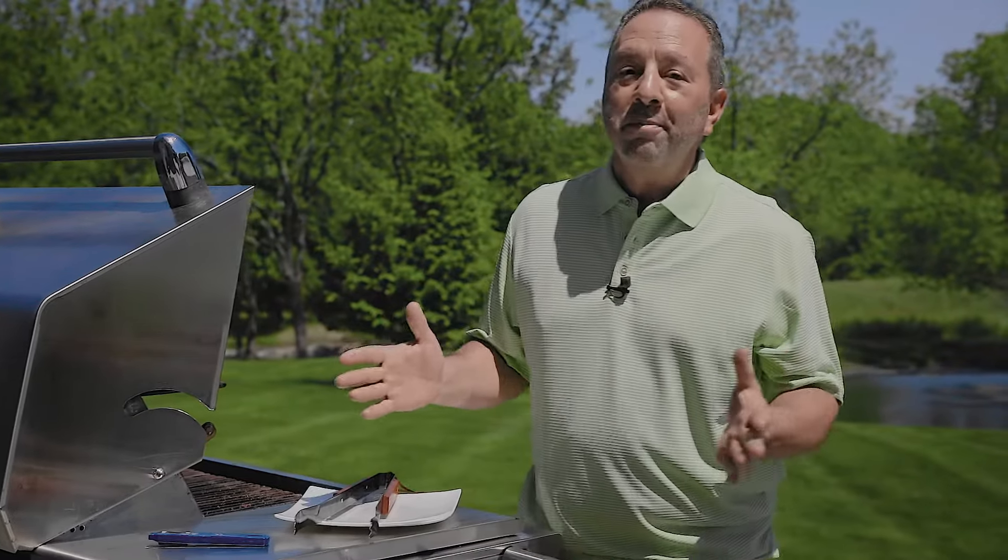Hi, it's Ray. Summertime means one thing to me: grilling. And grilling to me means steak. So whether you're grilling a ribeye steak, a strip steak, a filet mignon, or any other type of steak, the technique is pretty much the same. It's really simple. Let me show you how to do it.